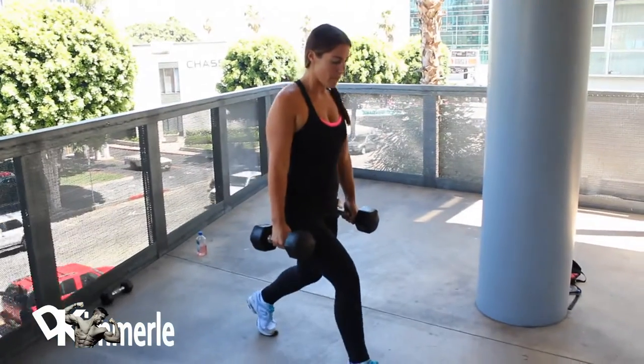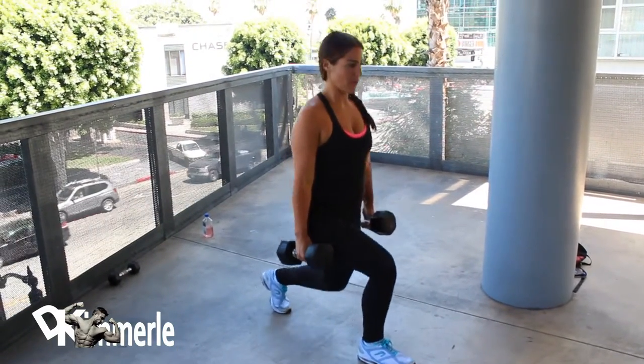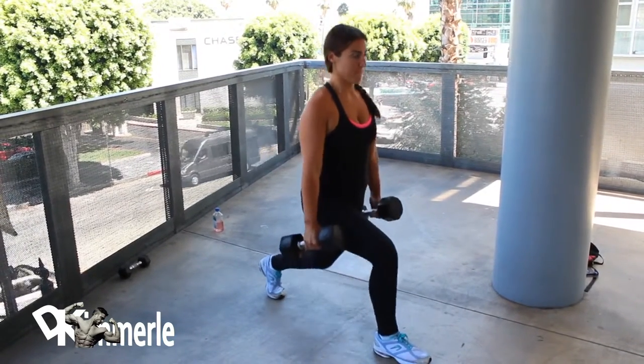Starting off with stationary lunges. One leg back, drop down to 90 degrees. You're going to do 12 each leg — 12 each leg equals one set.